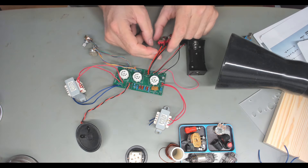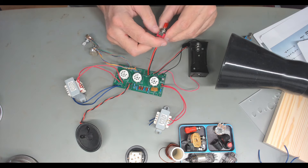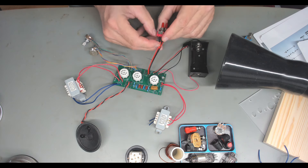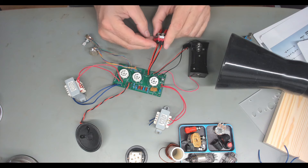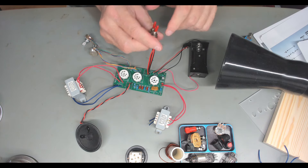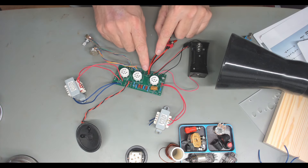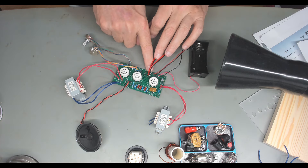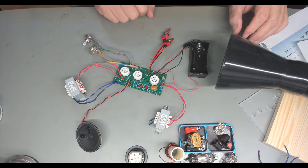I didn't have a double-pole double-throw switch — I just had single poles. Short of shutting down the project and waiting a week, I went ahead and used two single-pole switches: one for the 9-volt and one for the 1.5-volt, so you'll just throw both switches to turn the power on. I'll live with that. You won't have to, because you'll know better. I traced it out — one part of the switch switching here, and one part switching here — that's what I've wired up and what we're going to work with.